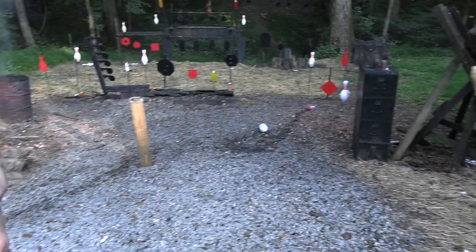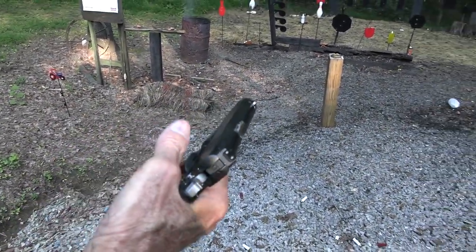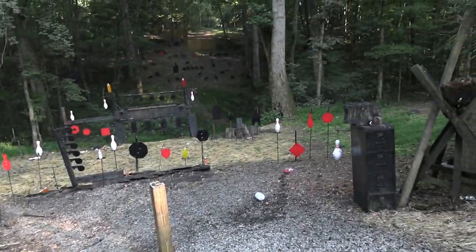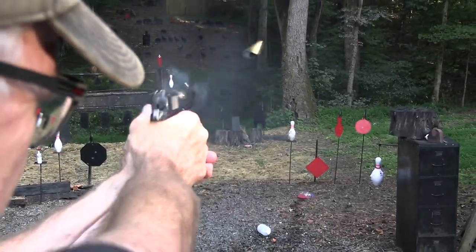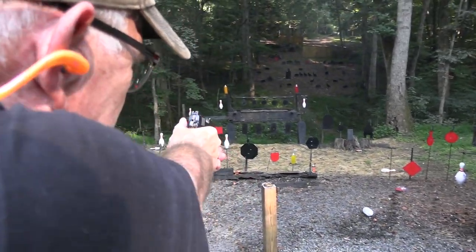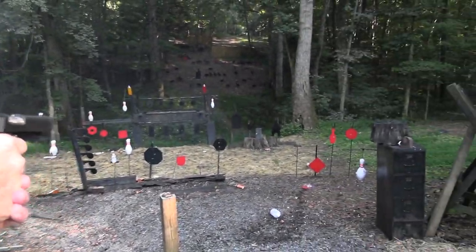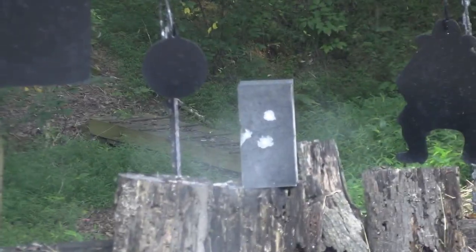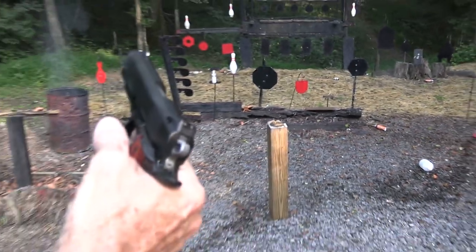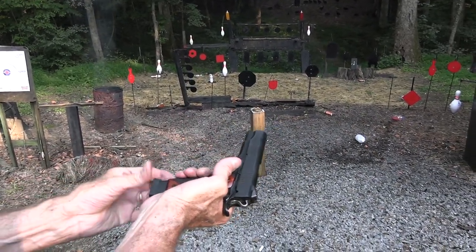That one's empty — dead soldier there. What are we going to shoot? You know me, I like to shoot all sorts of things. Maybe that's why I have such a variety of targets, right? Yeah — steel, bowling pins, cinder block. Look at that. That one didn't lock it back. Let's work on that cinder block some more.